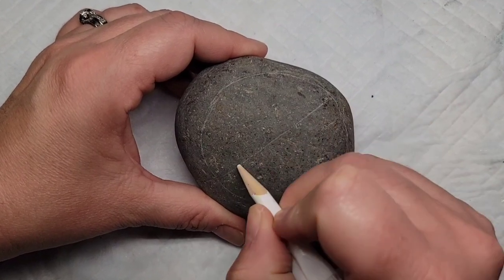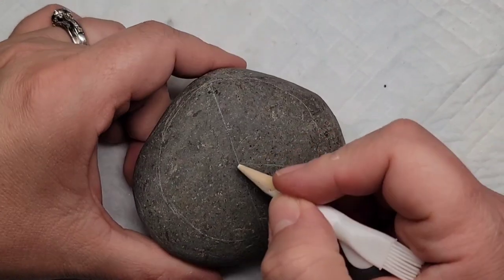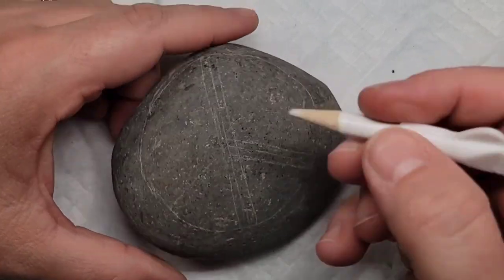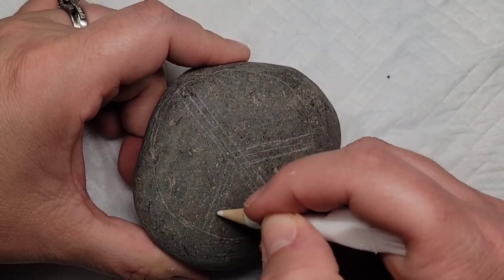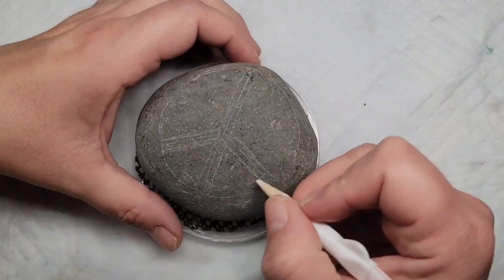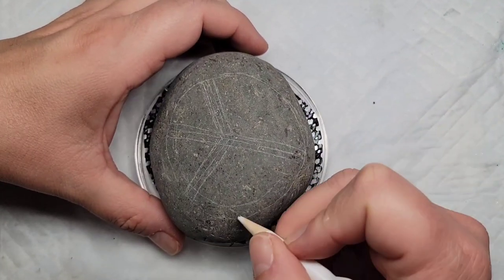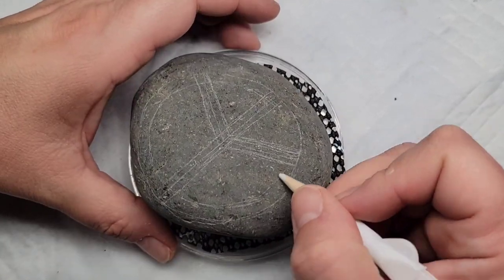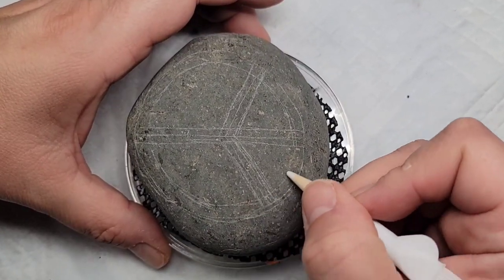I'm using a compass to get a nice round circle, but you could also trace something round. Then I'm going to make the peace sign in the center of the stone and just kind of thicken up all of the lines. I'm kind of doing that freehand — you could use the compass or a ruler to help — but I'm just freehanding it to get nice even lines around the whole design.